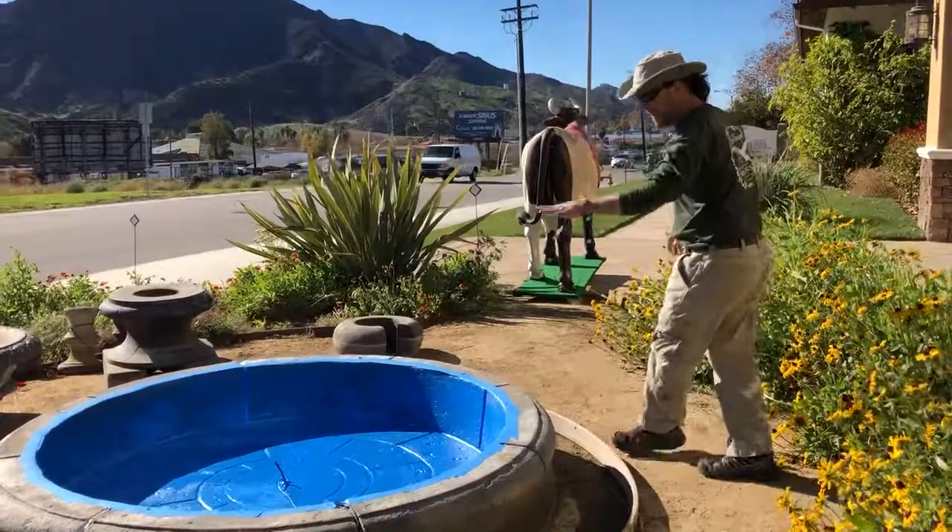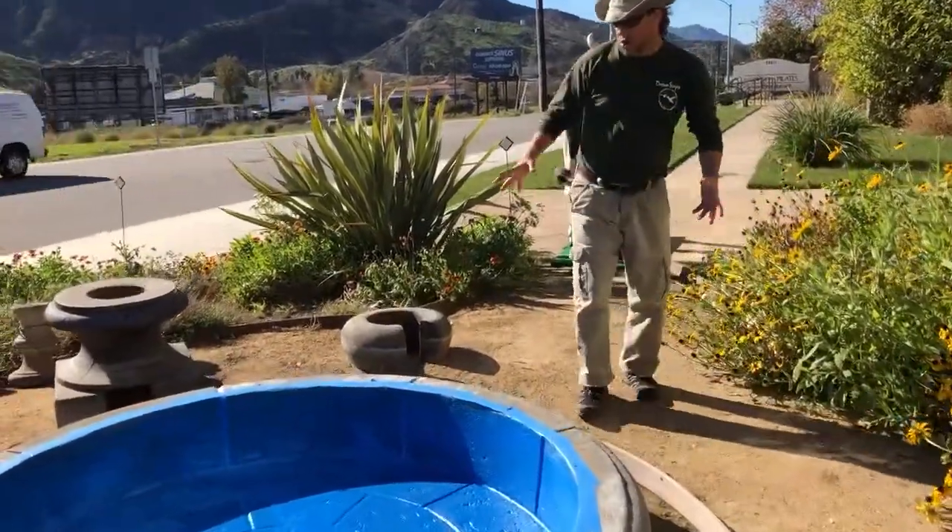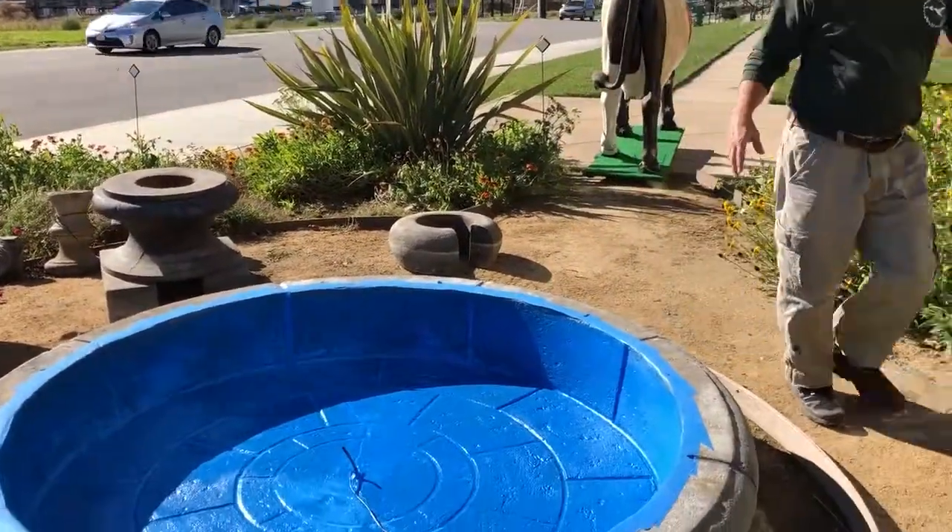Come on over here, let me show you about fountain sealing. You can have an old fountain like this — I'm gonna teach you a quick lesson.